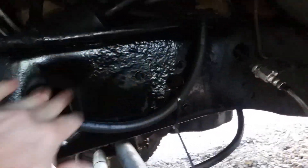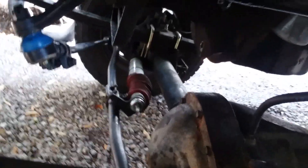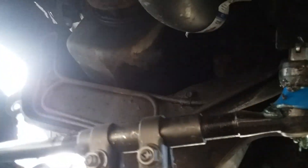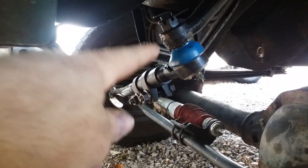I went ahead and shaved off the two-wheel drive spring perch, and down here you can see the new steering. I went ahead and just ordered four-wheel drive steering — I've been told you can make your two-wheel drive work, but I had the money so I went ahead and did the four-wheel drive.